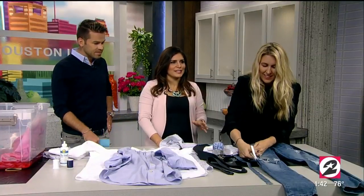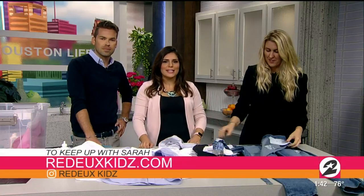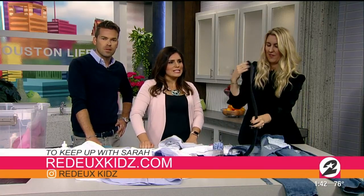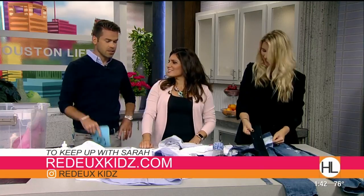Thanks for joining us, Sarah! For more information visit Redokids.com or check her out on Saturdays on Instagram TV for more fun projects. Very cool ideas — and I can smell that bleach!